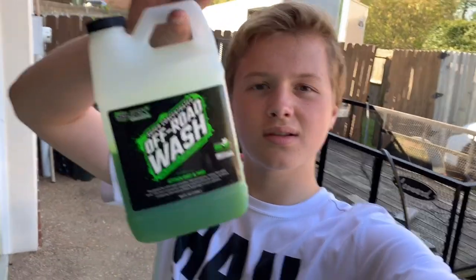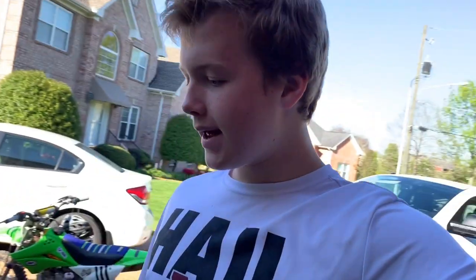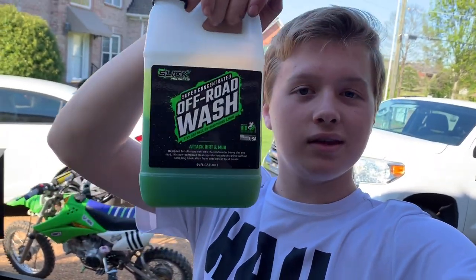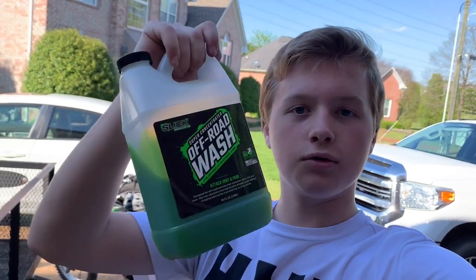Today I'm going to be using Slick Off-Road Wash to wash the frame and the engine — basically the whole bike. They hooked me up with some off-road wash and it's the best on the market. It doesn't corrode any grease in your bearings or mess up any electrical components, so it's a pretty serious wash. Let's cut to some time lapse of me washing all the plastics, the frame, fuel tank, and everything.